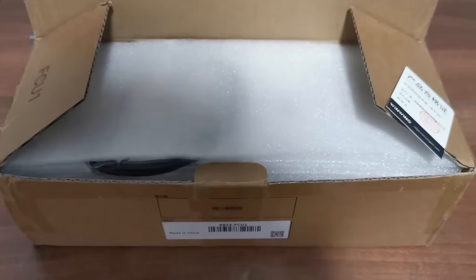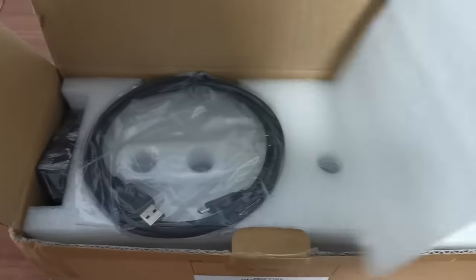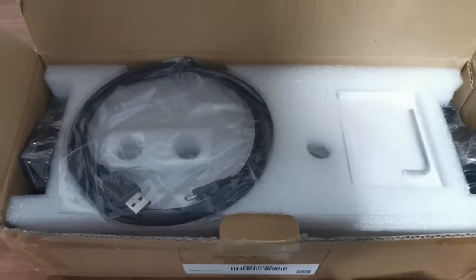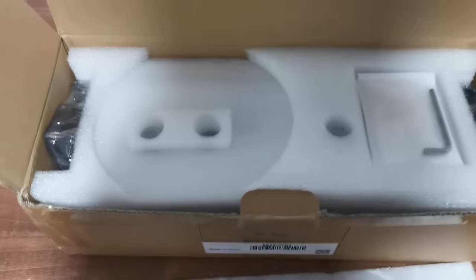At the time of making this video, the WinWing A320 FCU is currently available for pre-order — it is not yet shipping — and I have been sent this unit by WinWing for this video, so a thanks to them for supplying me early with one of their units.